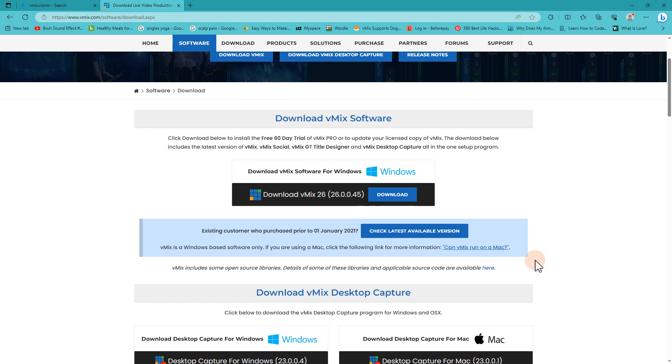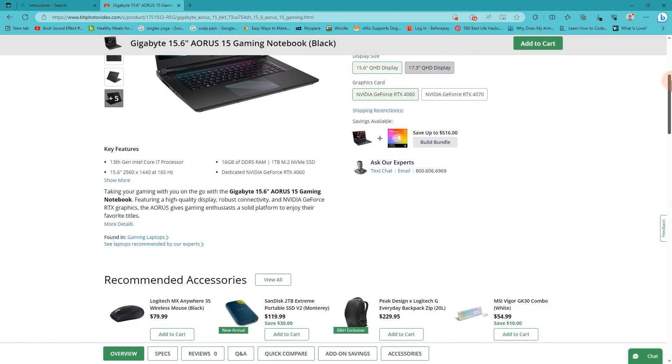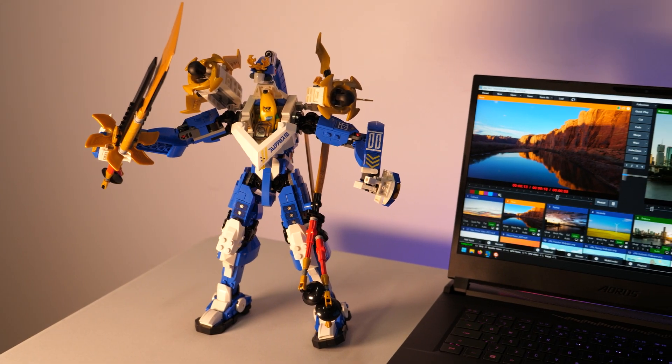This year we decided to buy a Thunderbolt laptop as our recommended laptop, so you're covered if you plan on using Thunderbolt for your capture. It's a Gigabyte Aorus 15 and can be bought from B&H at the time of this publication for $1,549 USD.